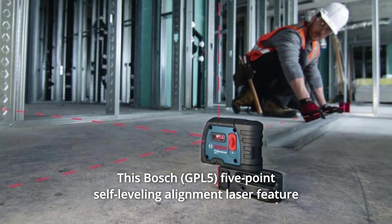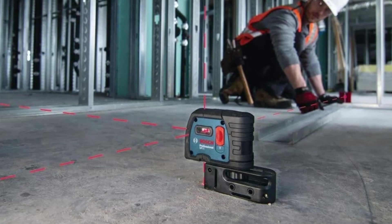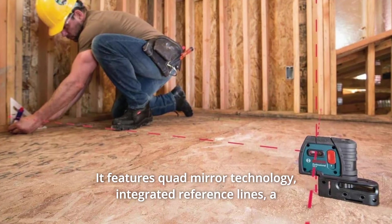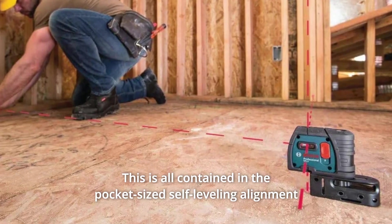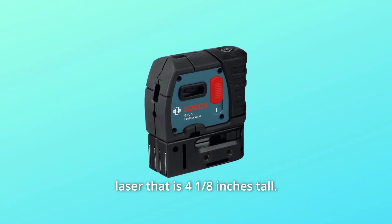This Bosch 5-point self-leveling alignment laser features an innovative design combined with cutting-edge technology. It features quad-mirror technology, integrated reference lines, a smart pendulum leveling system, and easy field recalibration. This is all contained in the pocket-sized self-leveling alignment laser that is 4 1/8 inches tall.